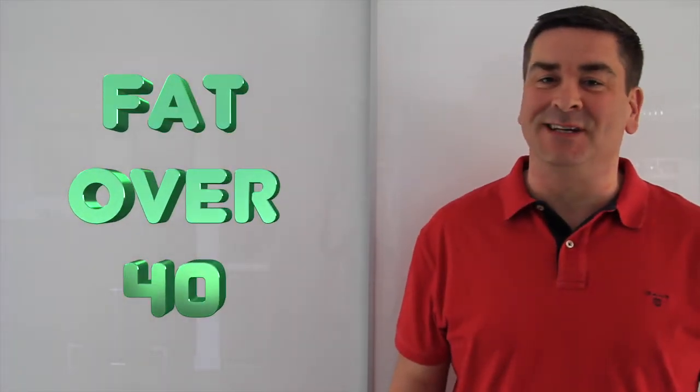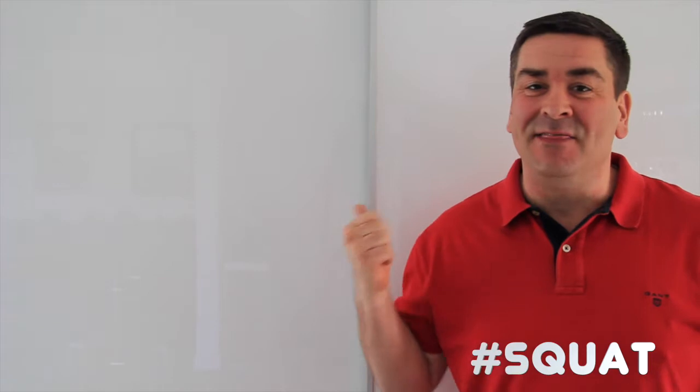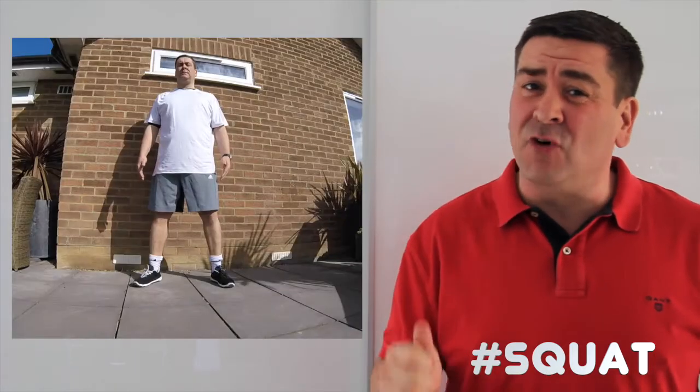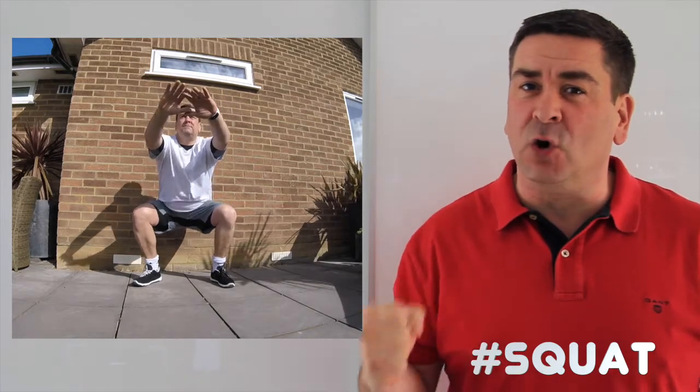Welcome to Fat Over 40. My name is Myles and in this episode we're going to focus on the squat. Now this may look like an easy exercise, but if it's done right it's really going to start to give you a good workout for your whole body.